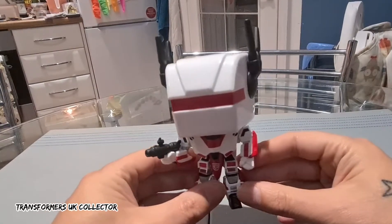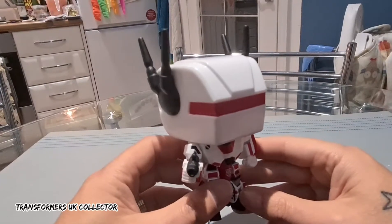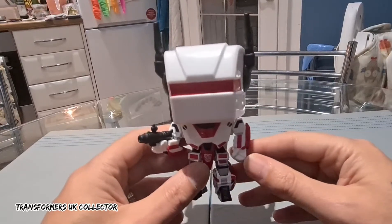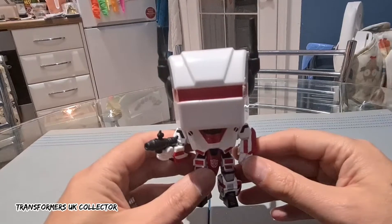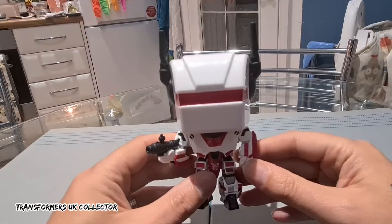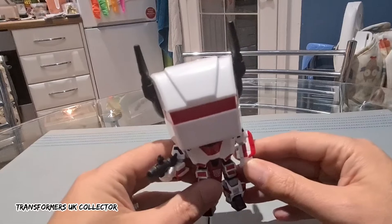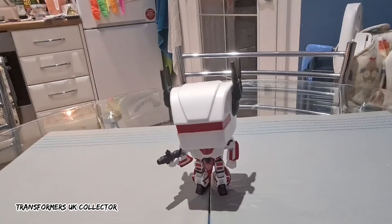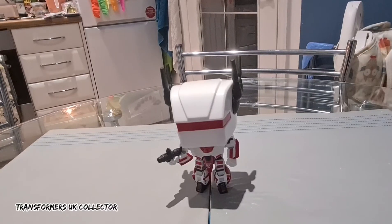That's G1 Jetfire Pop Vinyl — it's pretty cool. I have got Optimus, the metallic Amazon exclusive. Will I get any more? I don't know, I'll see. I am tempted with Megatron, and I recently found out today that there's a G1 Shockwave Pop Vinyl coming out which is exclusive to San Diego Comic Con, so I might be tempted with him. Anyway, there he is — that's G1 Jetfire. Thanks for watching, don't forget to click like and subscribe, and I'll see you soon. See you later.